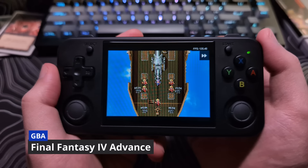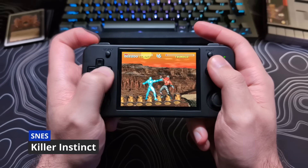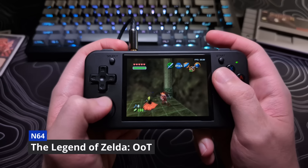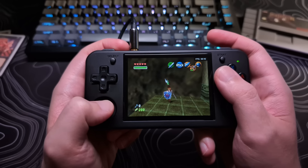I want to point out that these are the game systems that this device's main focus are on, and it does a great job doing it. The systems I will be focusing on should be considered more like bonuses, as they can be hit or miss depending on the games you are trying.